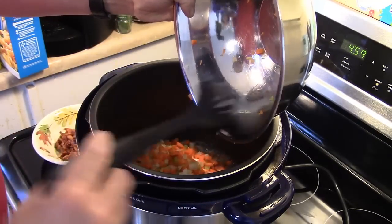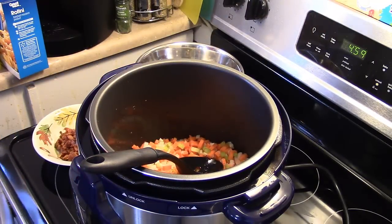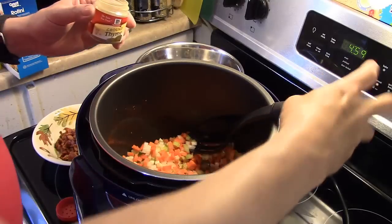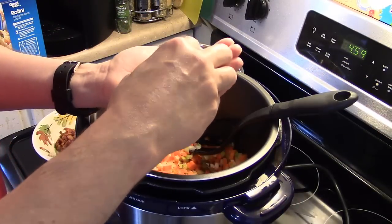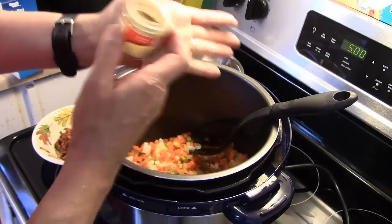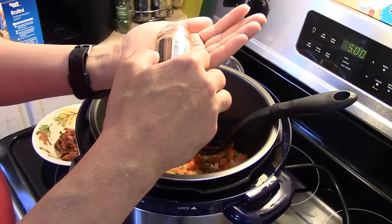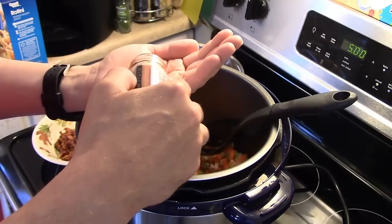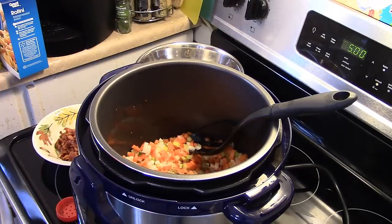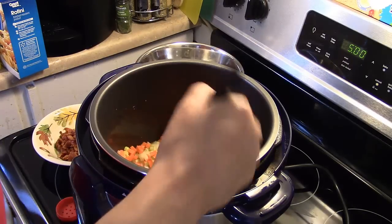I'm also going to add in a teaspoon of ground thyme — I'm just going to eyeball this. And a half a teaspoon of smoky paprika. This is important: make sure you get the smoky kind because this really contributes to your soup. I'm going to continue sautéing this until those onions turn translucent.